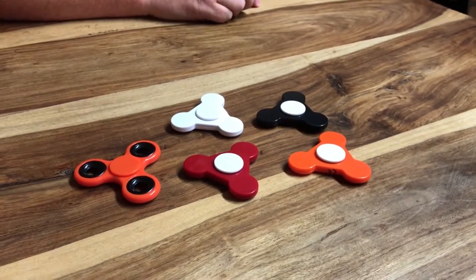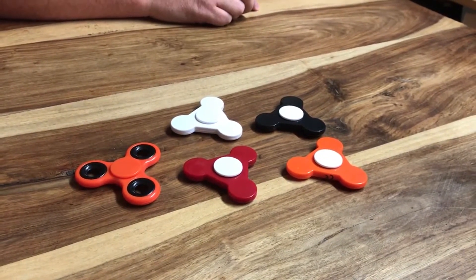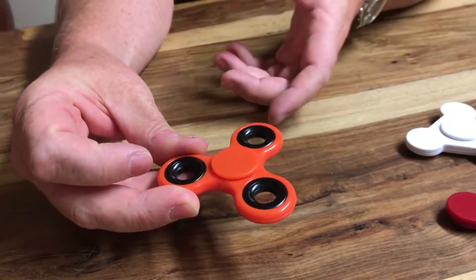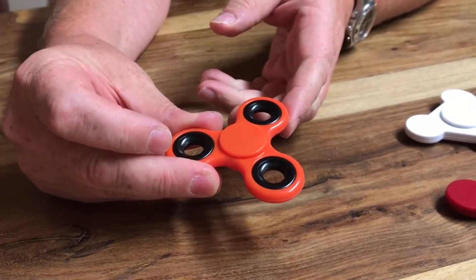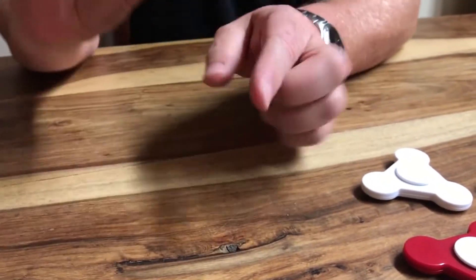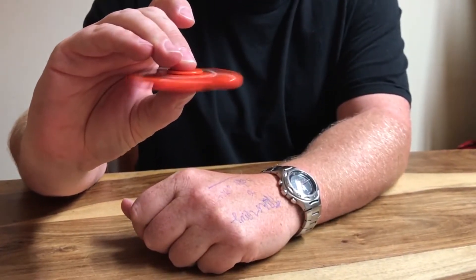Going back to the fidget spinners, obviously still quite a popular item as an event giveaway. We've got a couple of options here. This is the one that most people are pretty familiar with. We're now generally doing these with weighted corners rather than additional bearings because they don't really do anything. This is quite a nice quality one - it's got some nice weight to it, spins really nicely with a smooth movement.